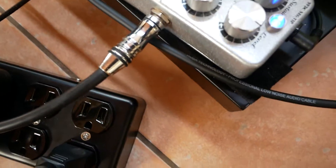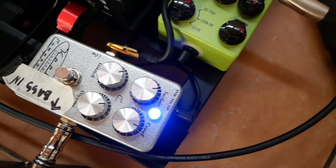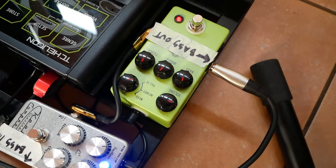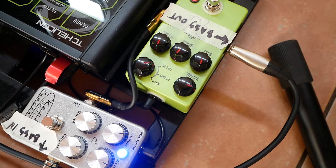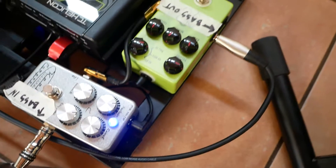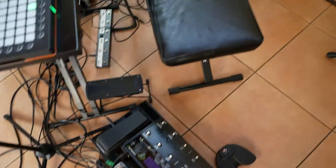I use this compressor and a JHS pedal — it's for guitar but I use it for bass. I really like the warmth that it gives and a little bit of saturation. I just run it pretty cleanly. I should probably change my angles here.